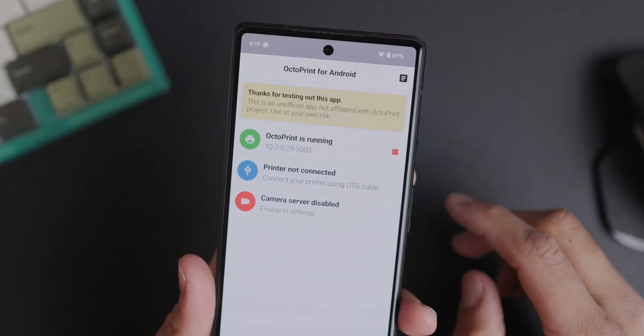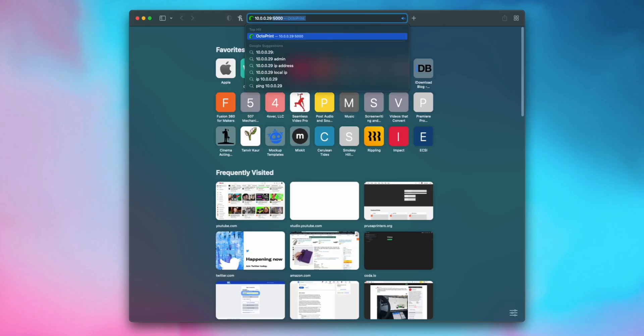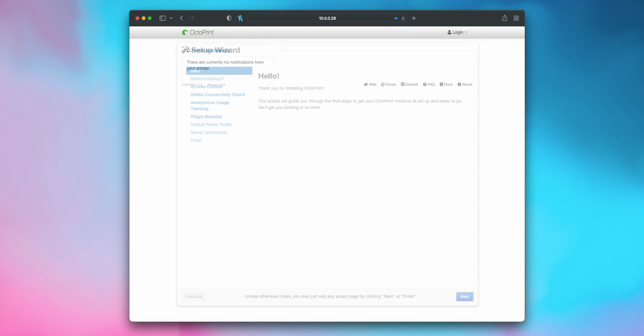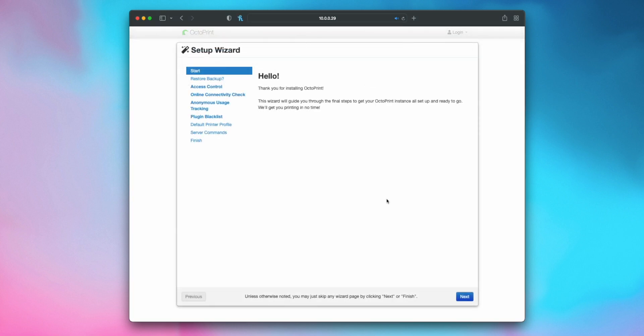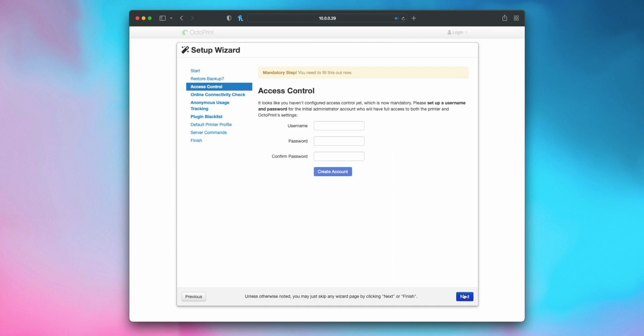That takes care of all the setup you need to do on your phone. Now we can take the IP address that's in the app to any browser on a computer and remotely log into the OctoPrint instance. From here it's exactly like any other OctoPrint setup — we just have to make a login and go through a few configuration steps. Since I plan on using the Pixel's camera to make timelapses of my prints, we'll need to download the OctaLaps plugin before we actually do any printing.